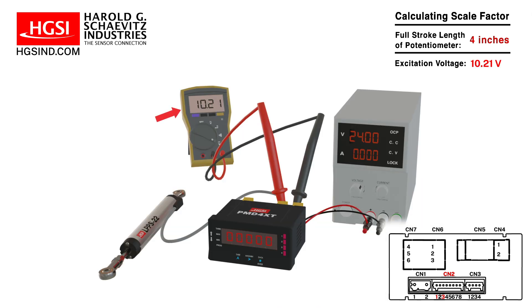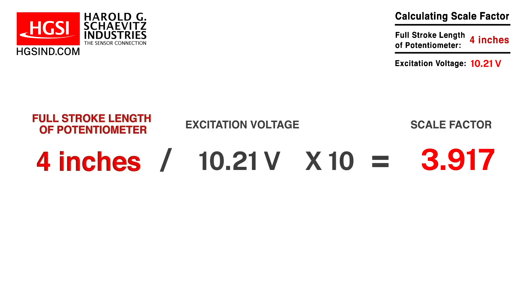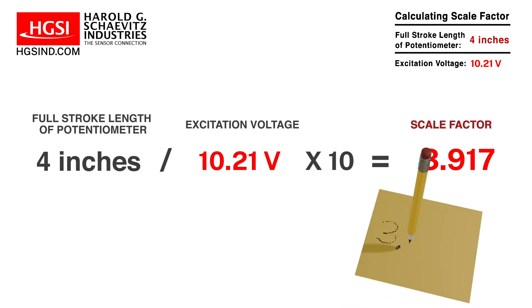To calculate the scale factor, the equation is the full stroke length of the potentiometer, which is 4 inches, divided by the excitation voltage, which is 10.21 volts, times 10. This equals 3.917. Write this number down for later use.